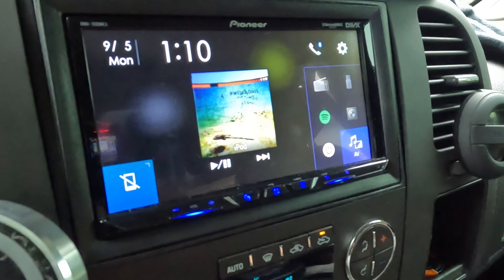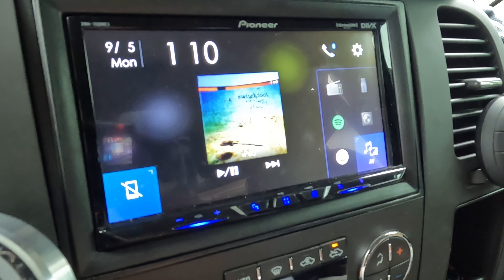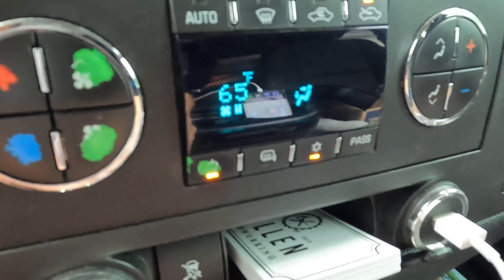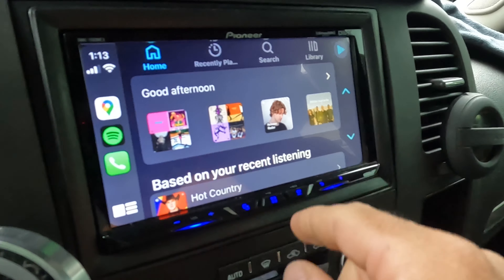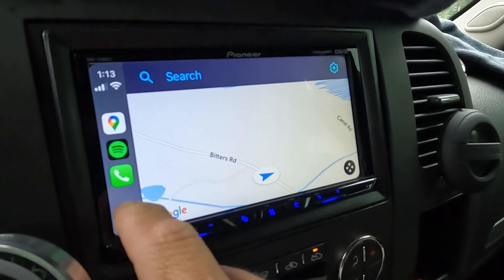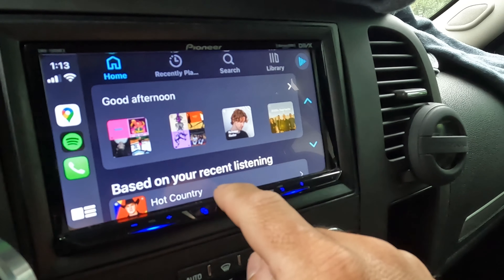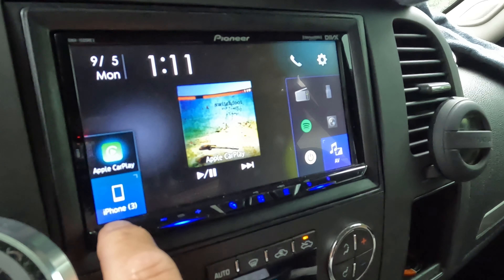I'll plug in my CarPlay so you can see what that looks like. Plugging in my phone now — it's changing. I have this port here and it's linked to the back. This shows my whole Spotify here. If I click here it shows my maps. And then my phone. It shows you Apple CarPlay and my iPhone.